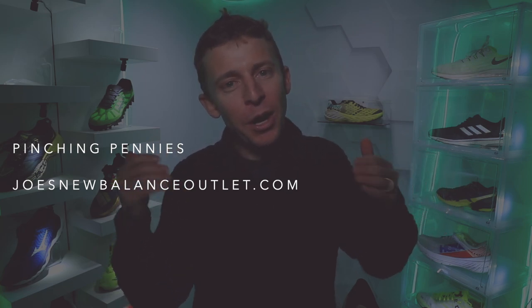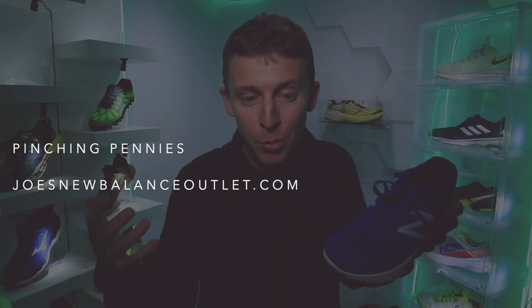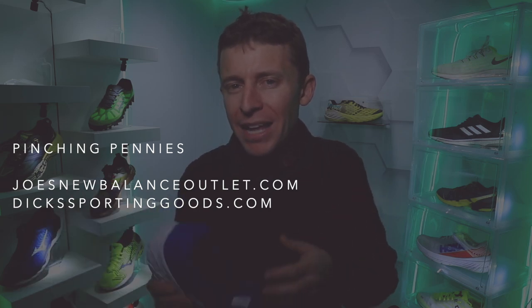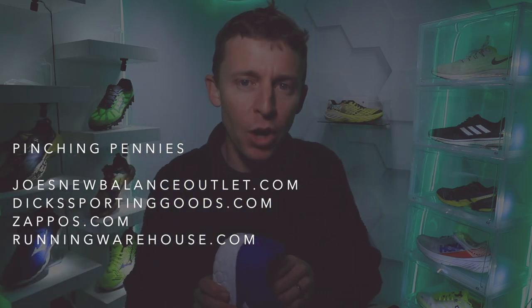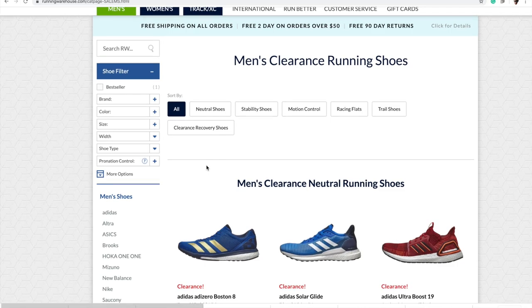Some ways to save money building out your running shoe rotation: Joe's New Balance Outlet — JoesNewBalanceOutlet.com — is one of my go-to spots, like dirt cheap. I saw Beacons there for around $40 at one point. Dick's Sporting Goods — DicksSportingGoods.com — I've had really good success there, especially for bigger brands like Nike and Adidas. Zappos.com — yes, I buy shoes from Zappos. And of course Running Warehouse — RunningWarehouse.com — they have a great clearance section updated all the time, listed right on their home page.